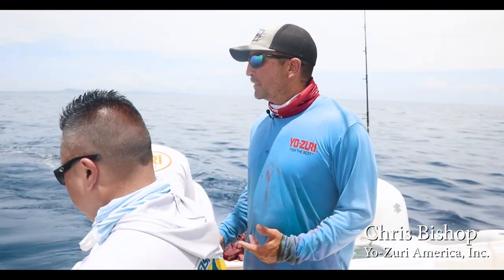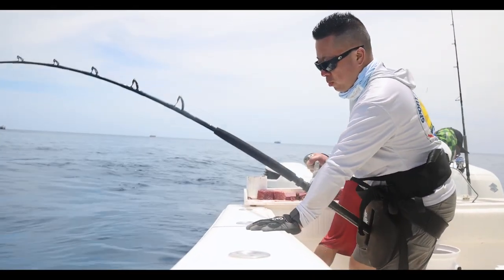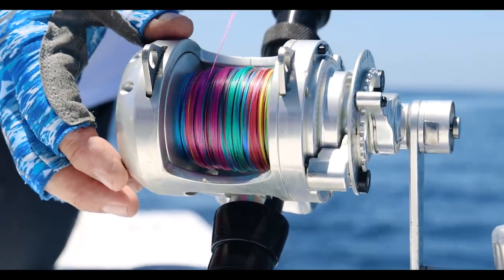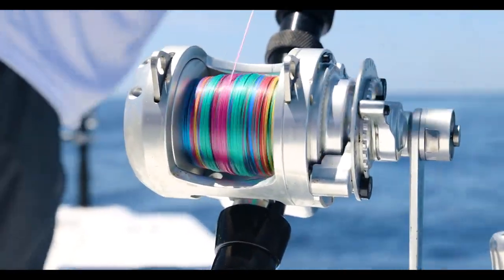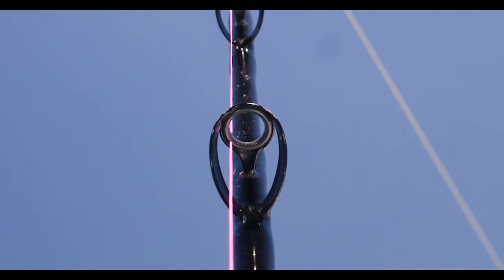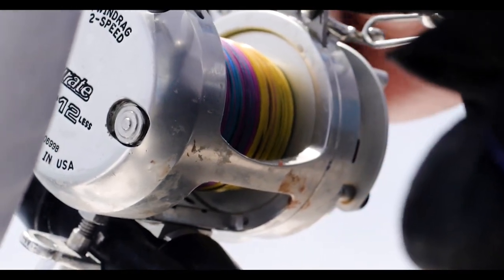So we're hooked up again. Tomo's strapped into the harness this time. We're fishing the new Super Braid 5 color. Captain Shane said to put the bait out about 90 feet behind the boat, so I went three colors with it, got to that 90 feet behind the boat, right in the middle of the chunks, and there was the bite.